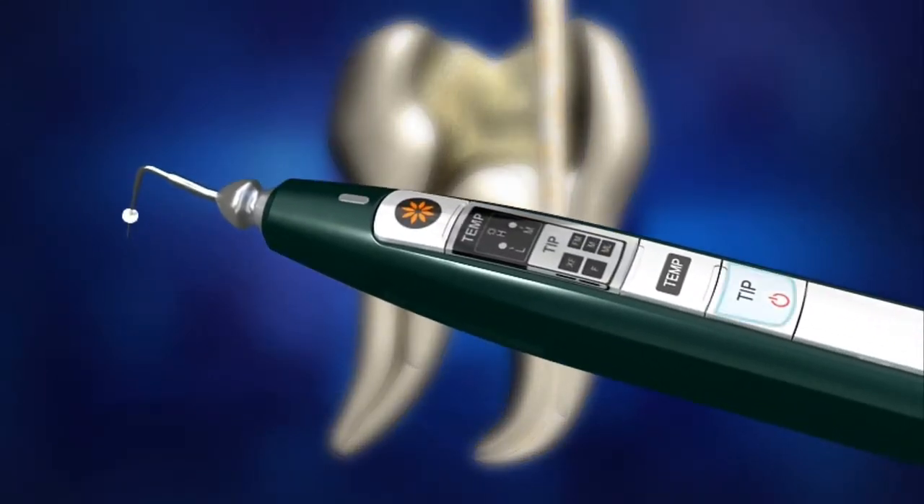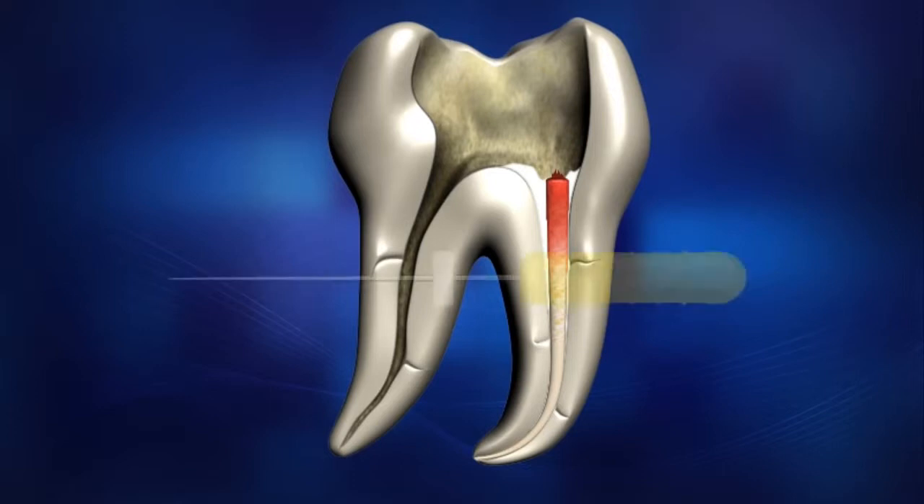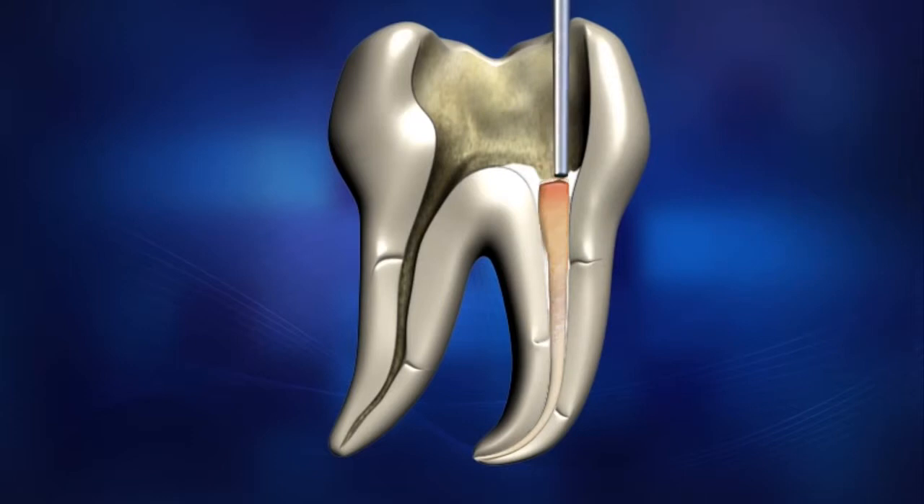Turn on Diapen by pressing the power button. Place the pen tip in the orifice of the canal and activate Diapen by pressing the operation button. Using the activated pen tip, cut the Gutta-Percha cone. It takes less than 1 second to reach the set temperature once the operation button is pressed. Be careful not to come in direct contact with the tip, which may be extremely hot. After cutting the master cone, use the selected hand plugger to condense the softened material.